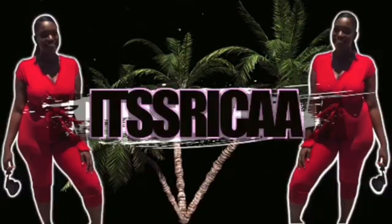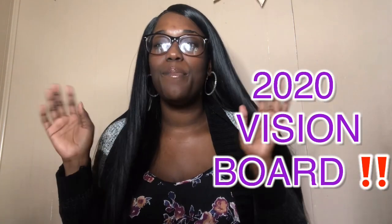Hey guys, welcome back to my channel, it's your girl Rika. Today's video is basically going to be a 2020 vision board — how I design my vision board, how I'm going to make it. I was just led to draw a vision board out. A vision board basically to me means promises, affirmations, prayers — something I can look at constantly that reminds me of my goals and how I can go about achieving those goals every single day.